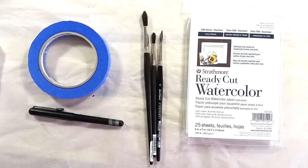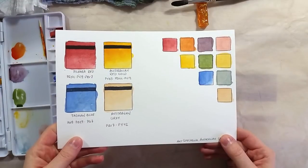Here is a quick view of the supplies I used to draw and paint the demo drawing. I'll have them listed in the description below. I drew a scene inspired by the colors and their names to test out the paints.